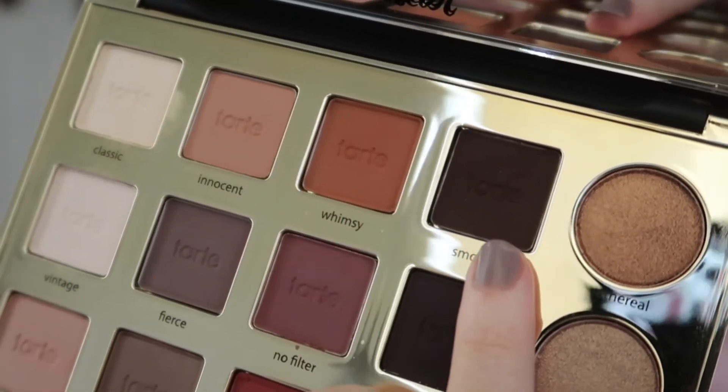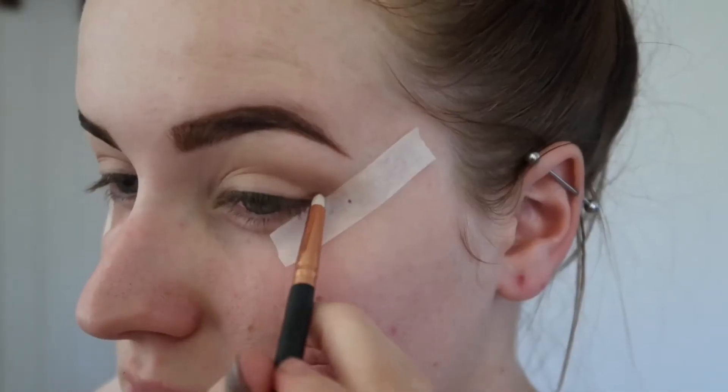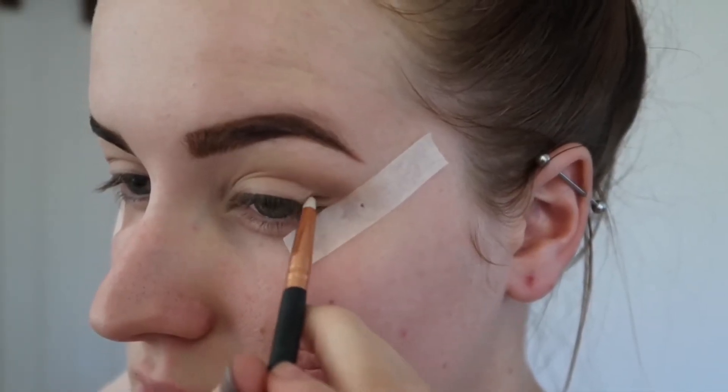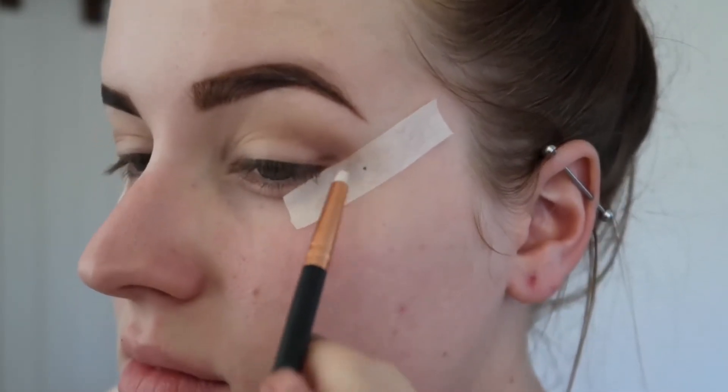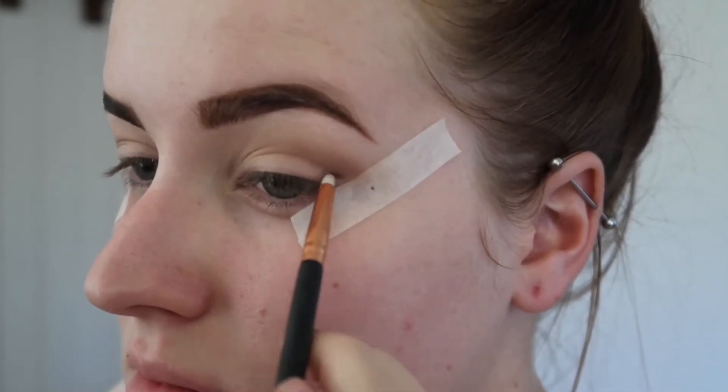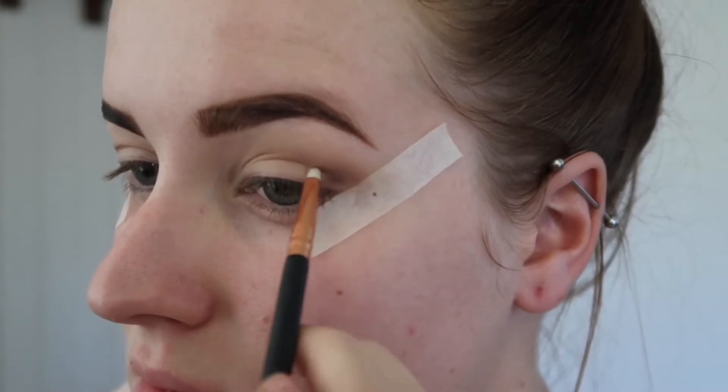The next shade I'll be taking is the shade Smoked on a small pencil brush. I'll just be placing that on my outer corner and bringing it a third of the way in, the same as what we just did before, and then just grabbing that small blending brush and blending it all together.